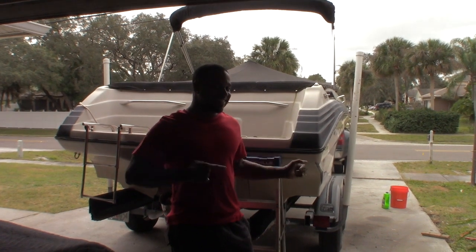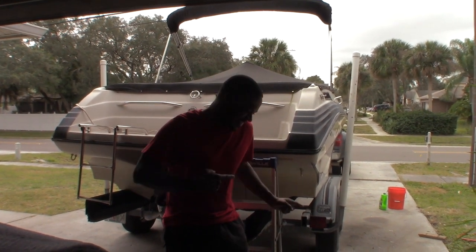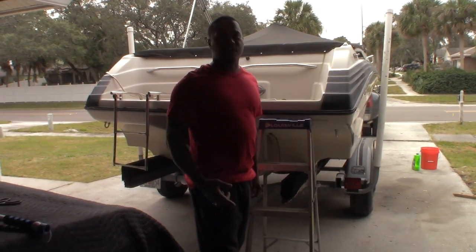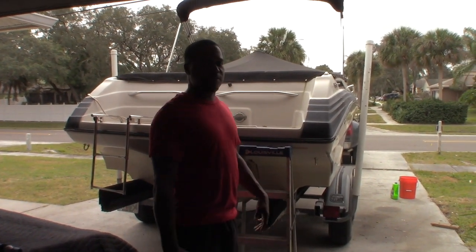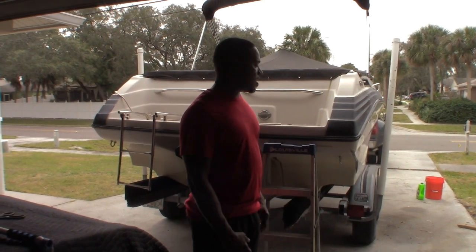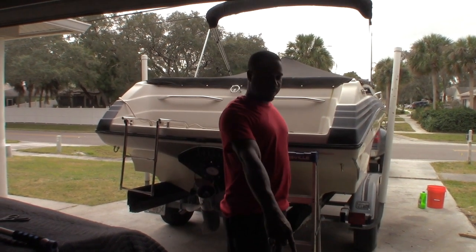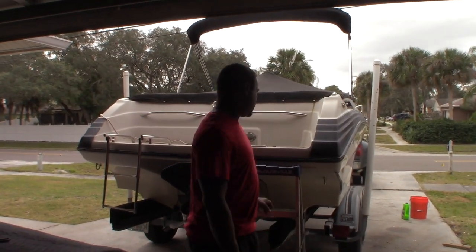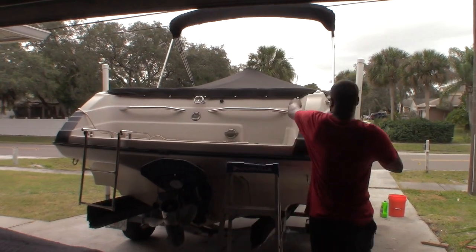Alright YouTubers, let's see if the bolt will start. The bolt's been sitting for like four or five months. I had it in my storage unit. It ran when I parked it, so we're going to see if it'll start. I just brought it home. I'm going to buff it — you can see all the buffing tools right here. But first, I'm going to see if it'll even start. Let me unbutton this thing.